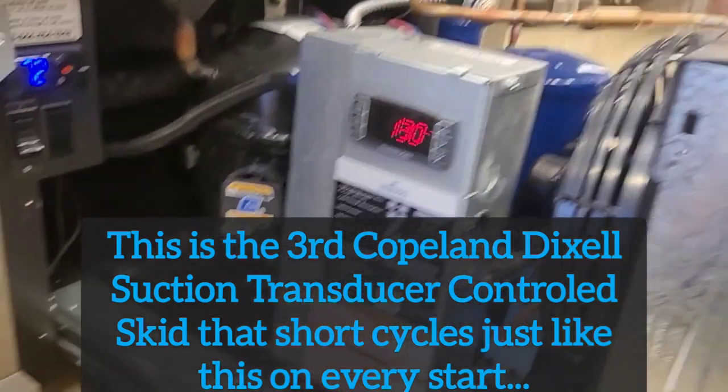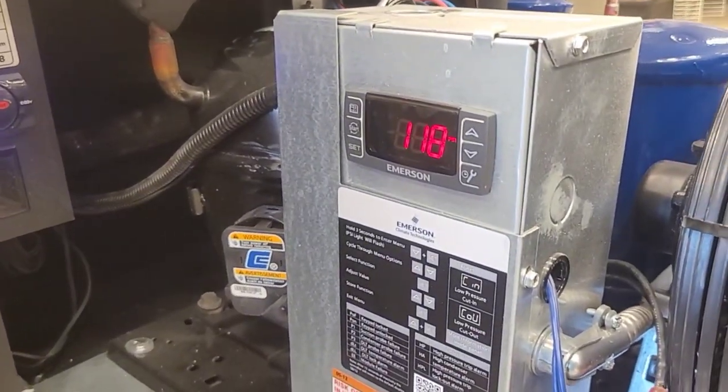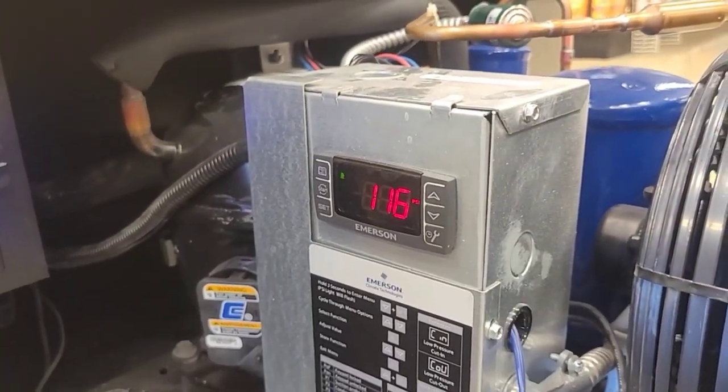I don't know why it does that. I just think it should go longer each time and then eventually stay on — unless that switch is messed up.